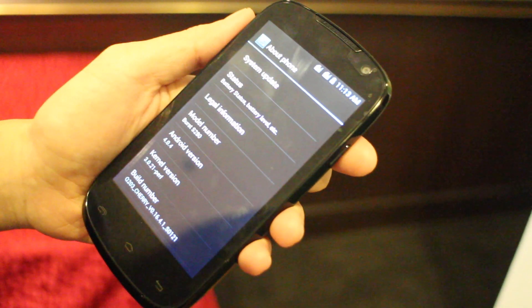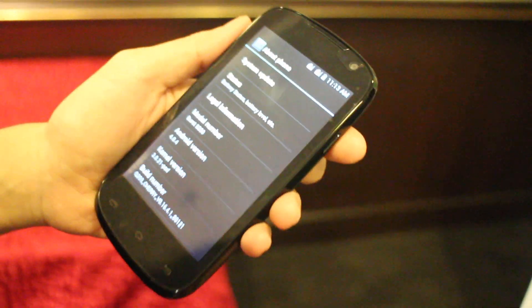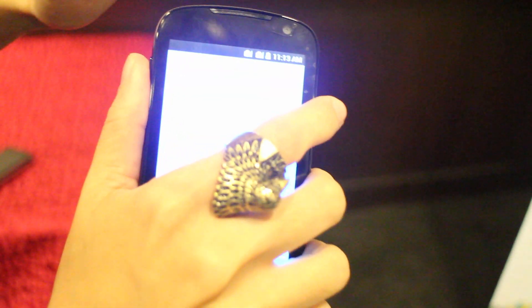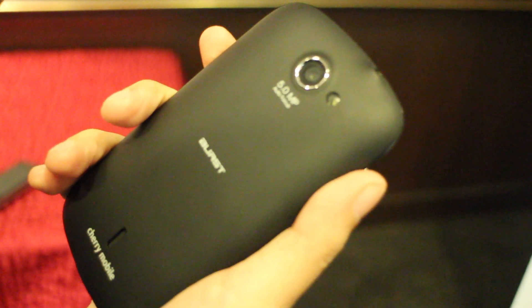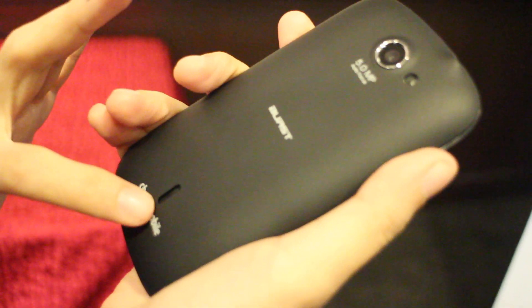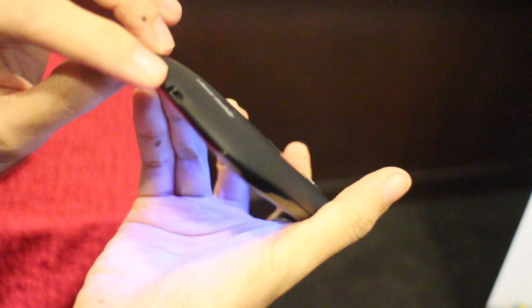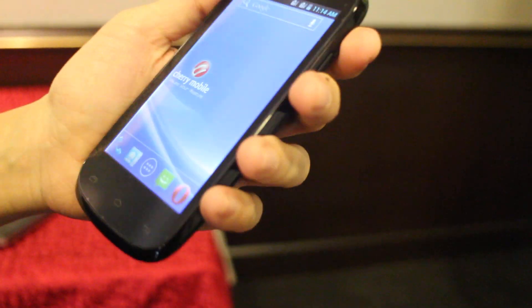It has 4GB of internal memory with microSD expandable up to 32GB, so no worries about storage. For the camera, it has a VGA cam on the front and a 5 megapixel camera with autofocus on the back. Here are the speakers, the micro USB port, and the headphone jack.